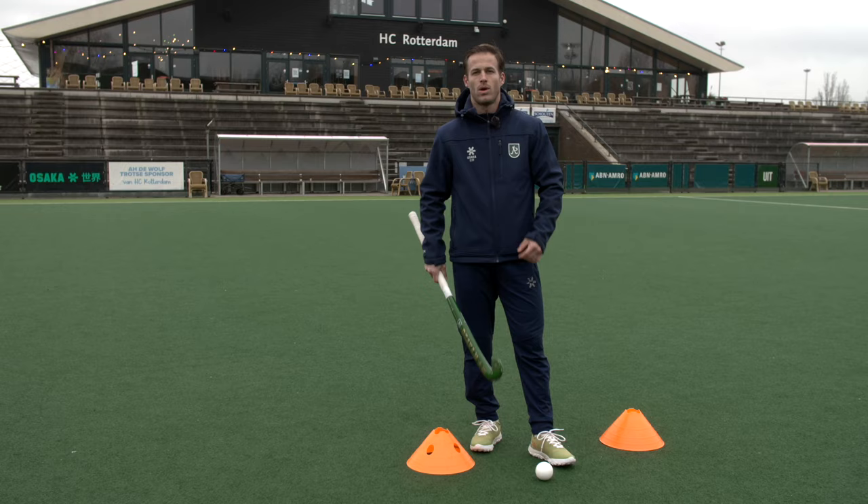Hi everyone and welcome to a new video. Your technical skills on the pitch are really important to become a really good player. Today I'm going to show you a few ways in which you can improve your technical skills using just two cones, a ball and a stick.